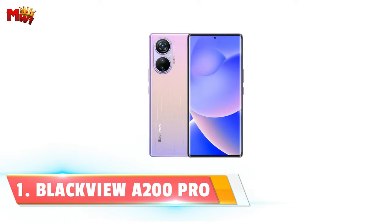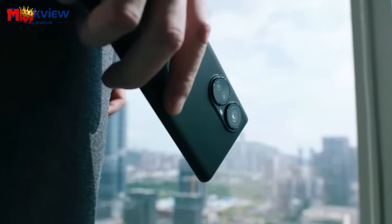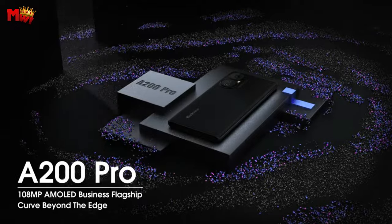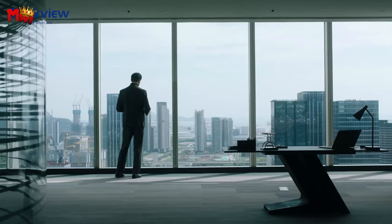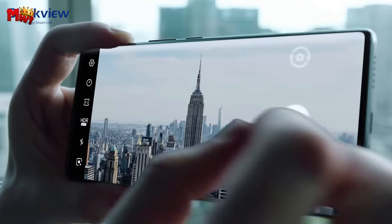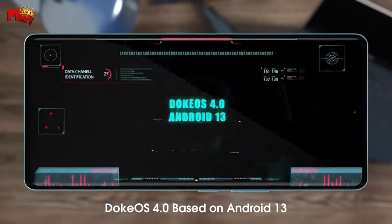Number 1: Blackview A200 Pro smartphone. First impressions matter, and the A200 Pro nails it with a sophisticated design. The geometric dual ring camera design and visually gritty texture, thanks to a G-technique, make every moment in your life shine — it's elegance redefined, whether you hold it to your ear or place it on a cafe table. Prepare to shatter your visual boundaries with a 6.67-inch AMOLED curved display. The curvature perfectly conforms to your palm, providing a comfortable and secure grip with enhanced reachability.